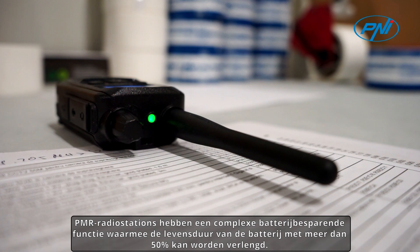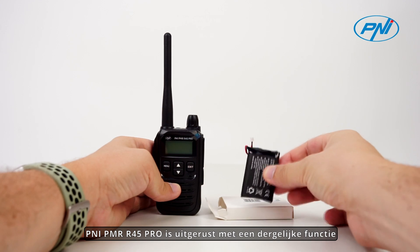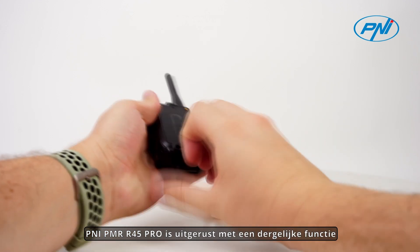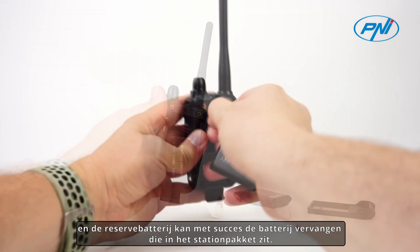PMR radio stations have a complex battery saving function that allows the battery life to be extended by over 50%. The Penny PMR R45 Pro is equipped with such a function, and the spare battery can successfully replace the one included in the station package.